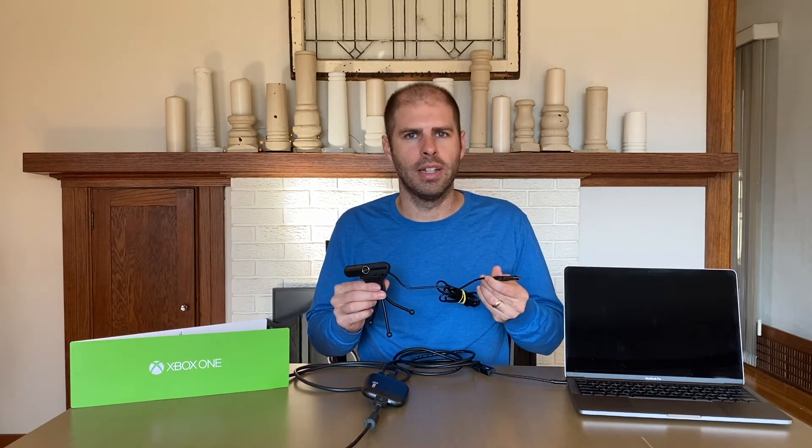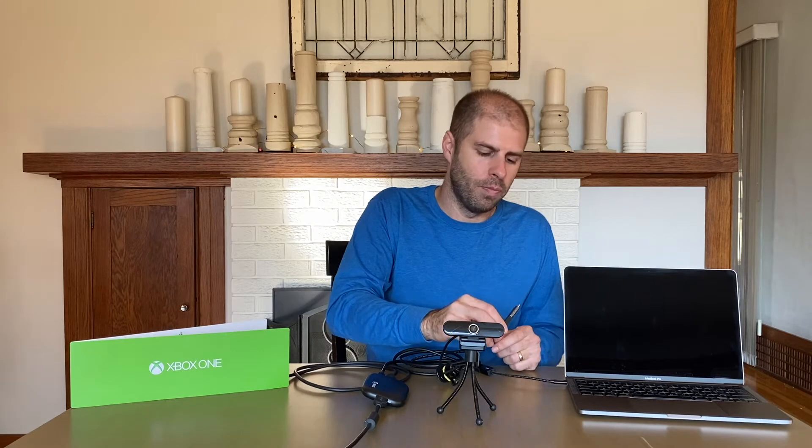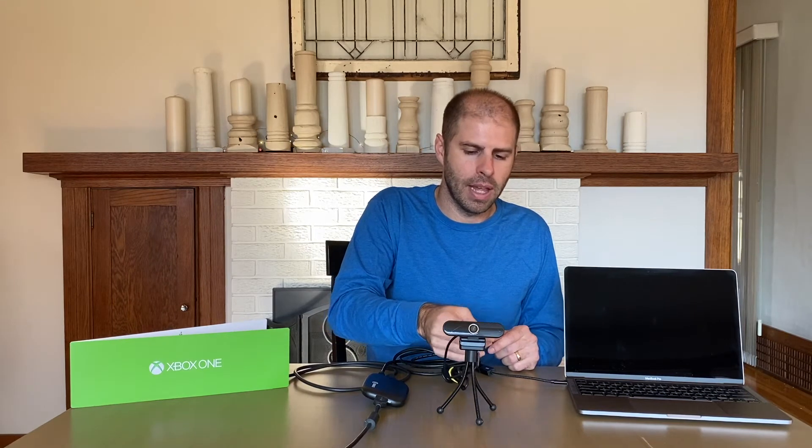My boys also wanted to include a face cam, which you don't have to do but they wanted to. So I bought a super cheap webcam off Amazon. The Logitech C920 is sold out due to the pandemic, so if you want to add a face cam, a simple inexpensive webcam works really well. That just plugs into the USB-C port as well. Let's go hook it up to the TV and show you what it looks like on the software side.